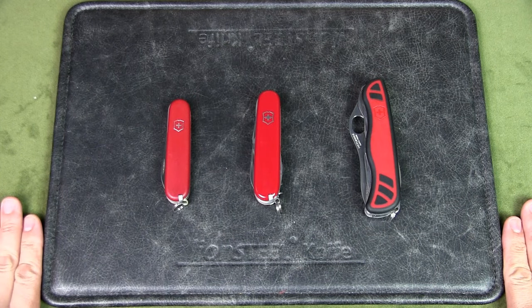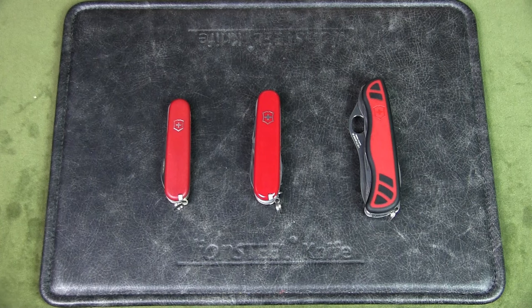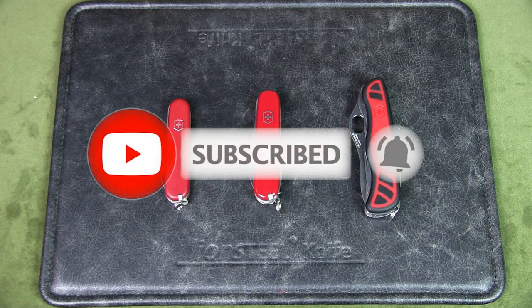Welcome to Urban Knife Guy, where we explore the urban lifestyle and jungle survival. Today we're going to discuss which is the best Swiss Army knife pocket carry for camping. If you watch this channel regularly but have not subscribed, please do so to help the channel out.